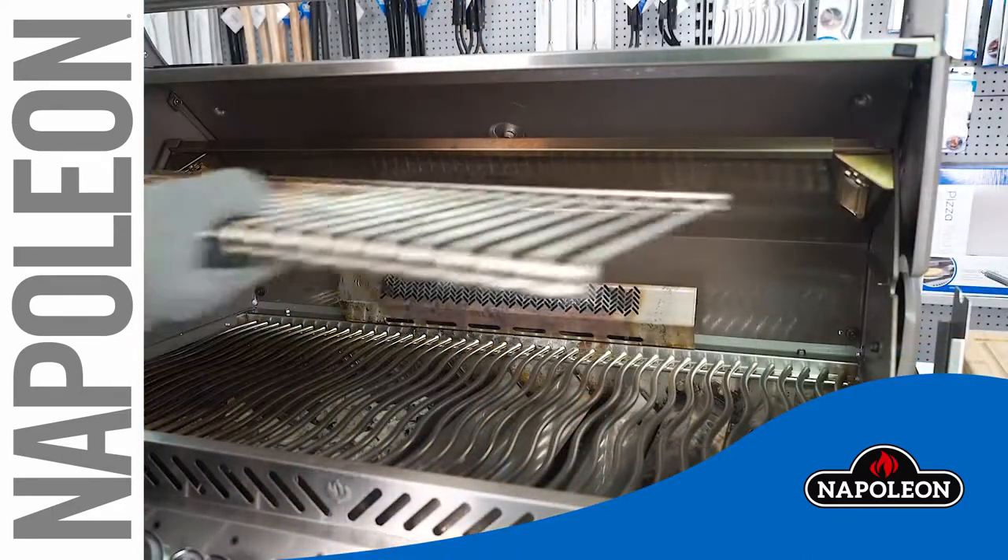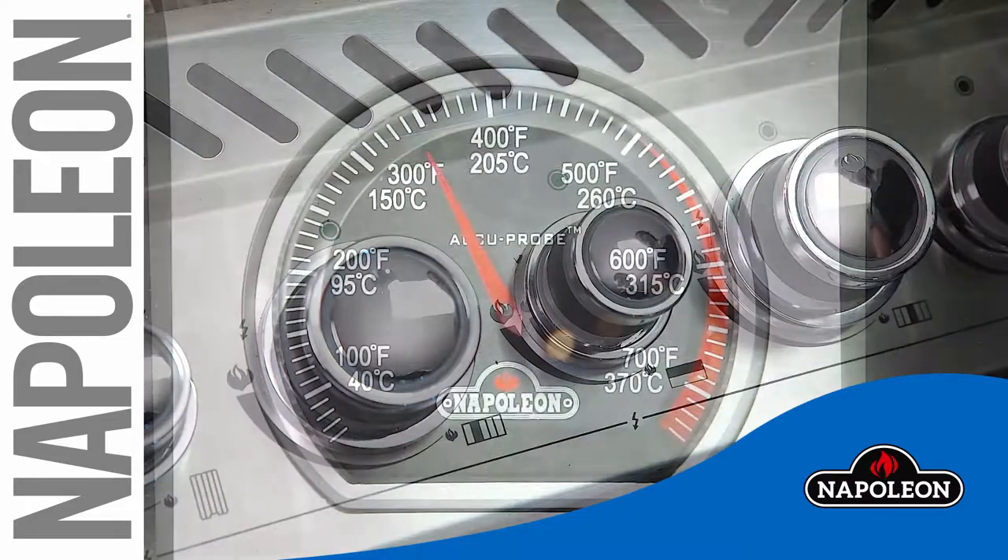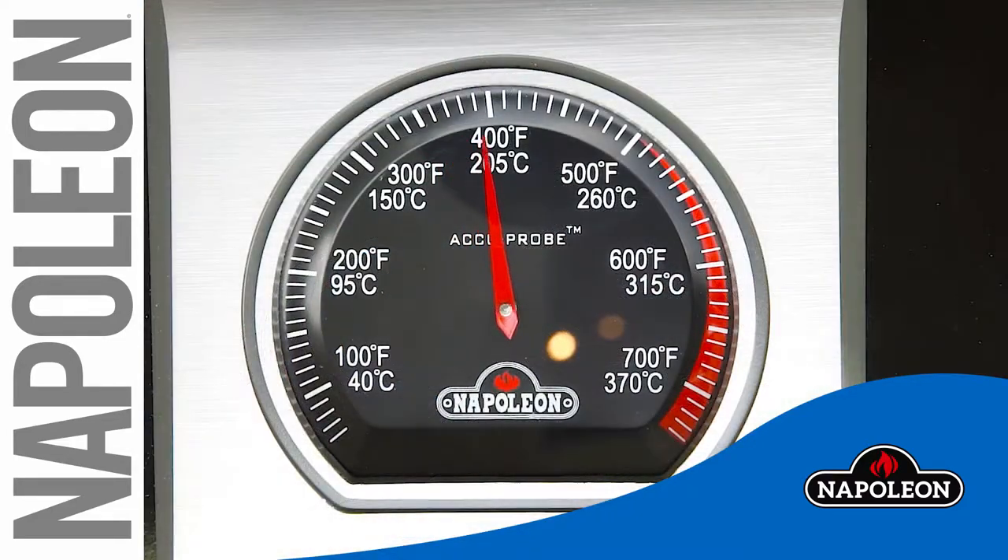Remove the warming rack. Turn the rear burner onto high temperature, typically between 450 degrees Fahrenheit to 500 degrees Fahrenheit.